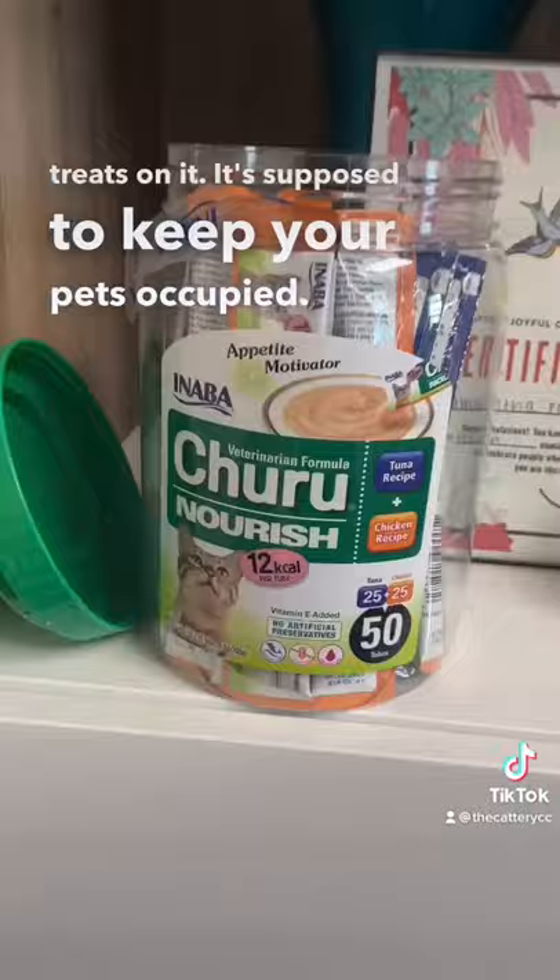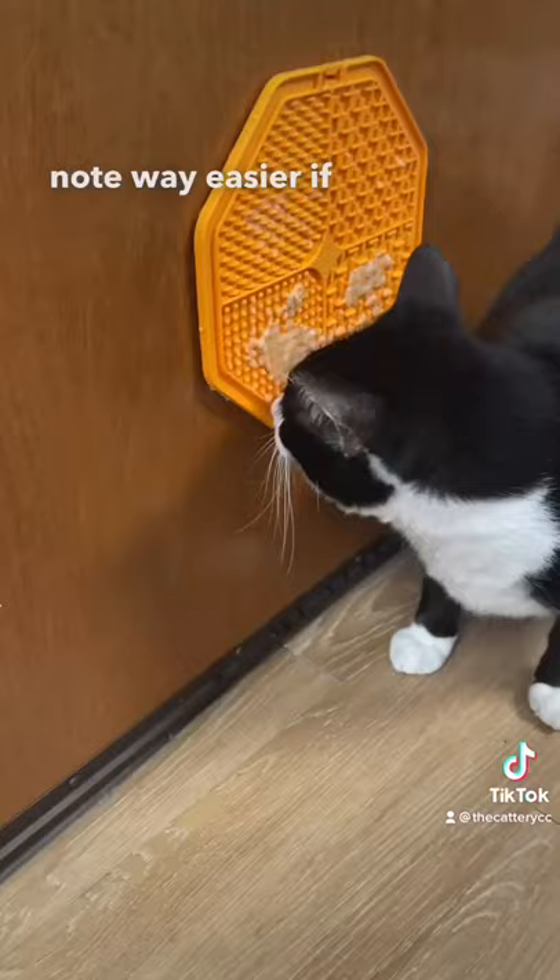So we wet the suction cups first. Also mental note, way easier if you apply treats after.